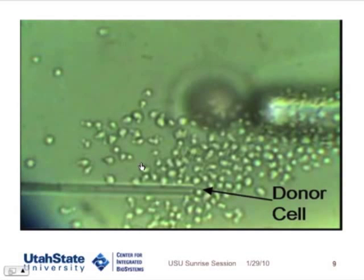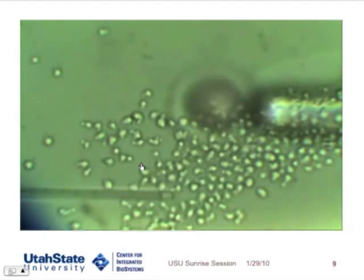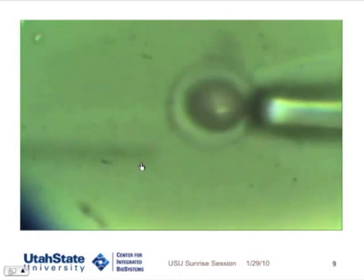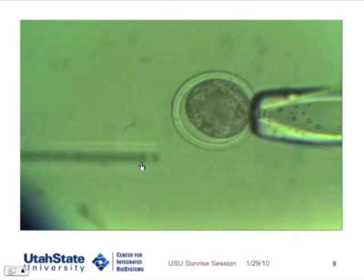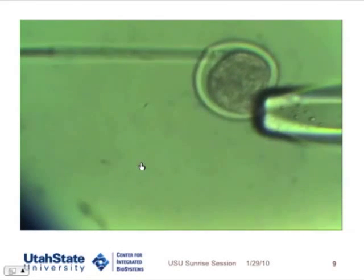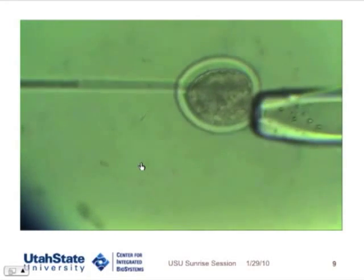And you see that donor cell? We aspirate it into the pipette. Now we'll go back, and the egg will get back in focus. We go back through the same hole, and we transfer that cell and make sure it's kind of tightly packed against the egg.